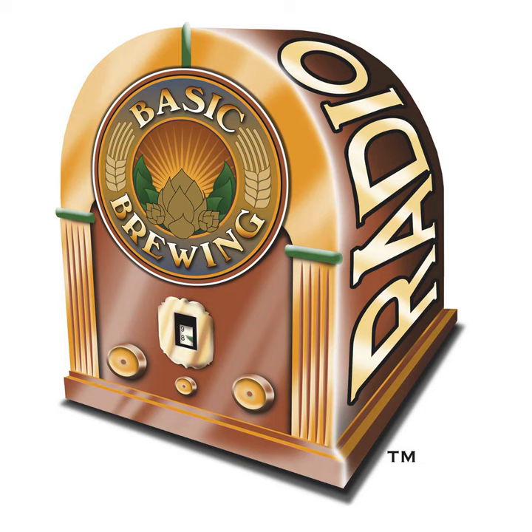If you go to BasicBrewing.com, you can find archives of our audio and video shows, our DVDs, our brewer's logbooks, and other Basic Brewing gear. And we've got stickers now — if you buy something on the shop, you get a free Basic Brewing sticker to stick on your kegerator or whatever you stick stickers on.